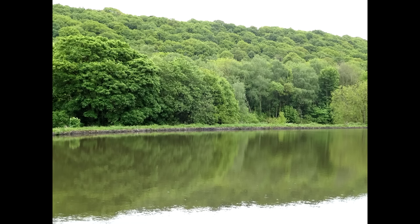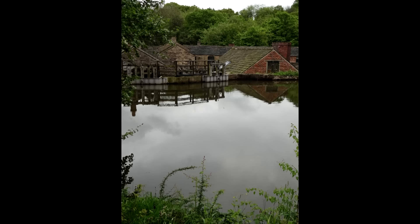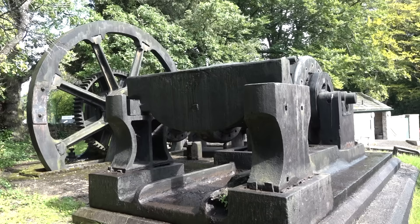Most of what you see here today is 19th or late 18th century. We know of a new wheel, presumably a water wheel, in operation in 1685, and in 1777 a new dam was built to expand the water power of the site.